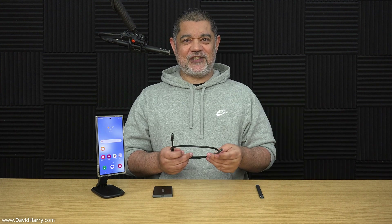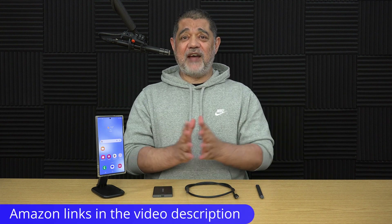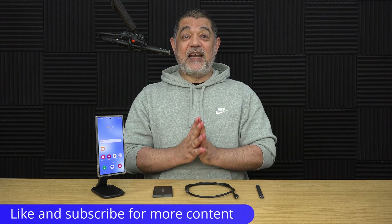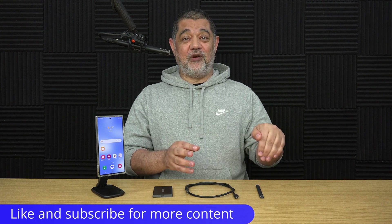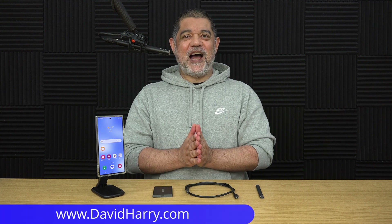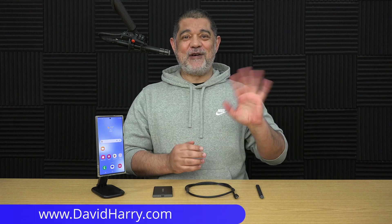There will be Amazon links in the video description for all the items used in this video. If you liked the video, please give it a thumbs up, and if you really liked it, please subscribe to the channel and hit the bell notification icon for similar videos in the future. I'm David Harry — thank you very much for watching. Take care and goodbye.